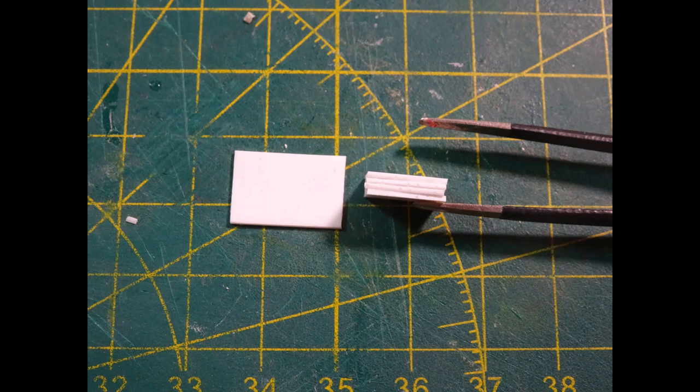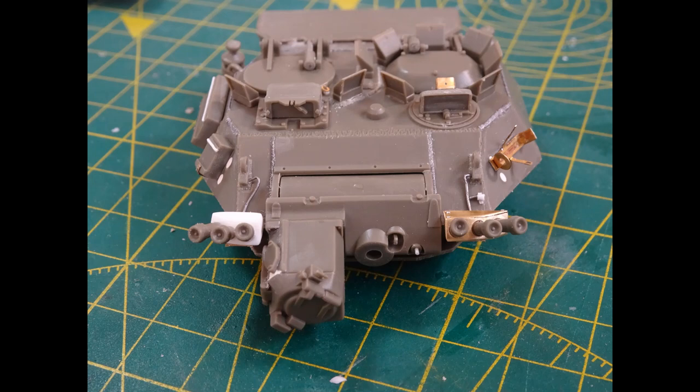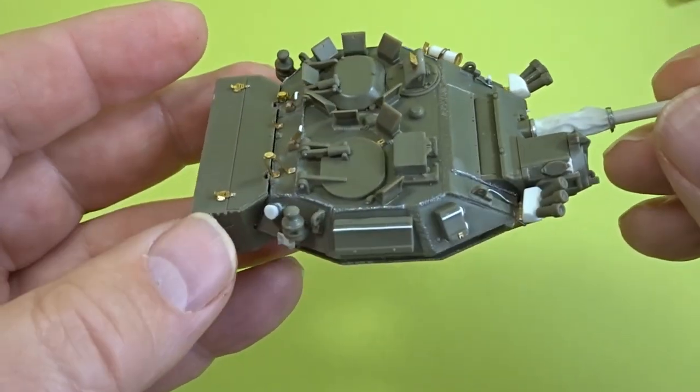I wasn't happy with the size of the grenade launcher mount so I decided to make my own. I made a sandwich of little styrene strips, drew out the size of the original, and once dried cut it around and sanded it back. It's a lot smaller in width - the depth was fine, it was just the width - which also closed in those grenades a bit tighter. I thought that looked a lot more realistic, and the turret could now elevate and depress with no problems at all.